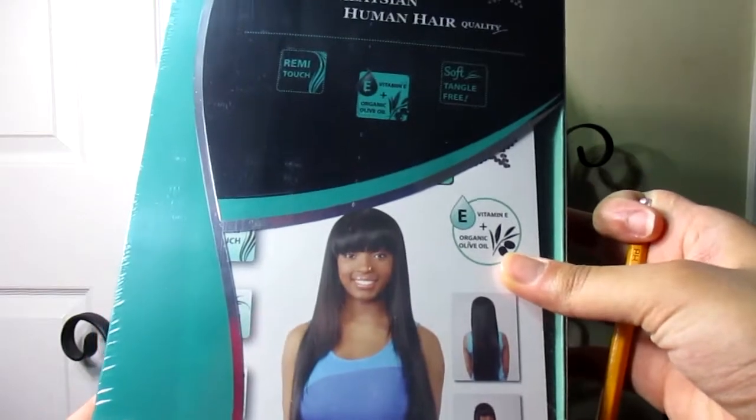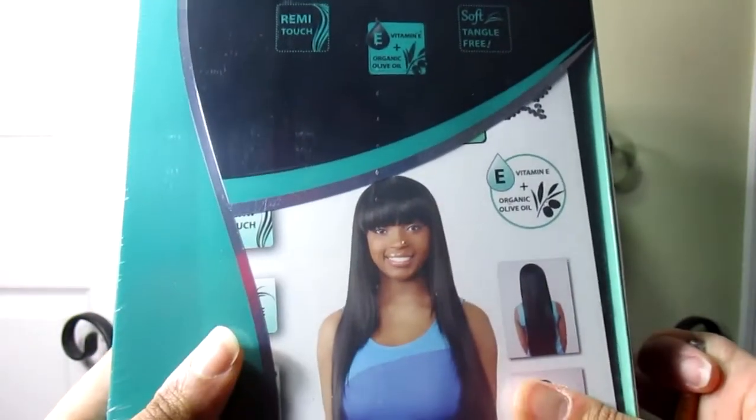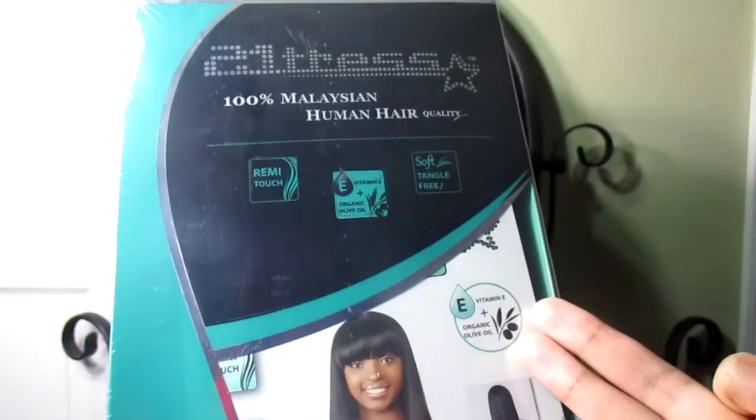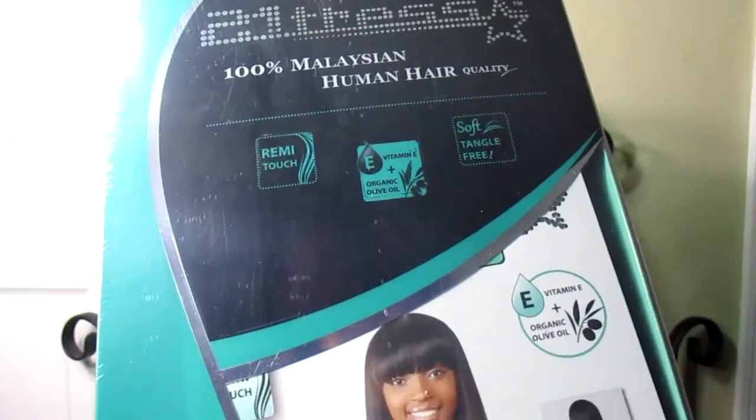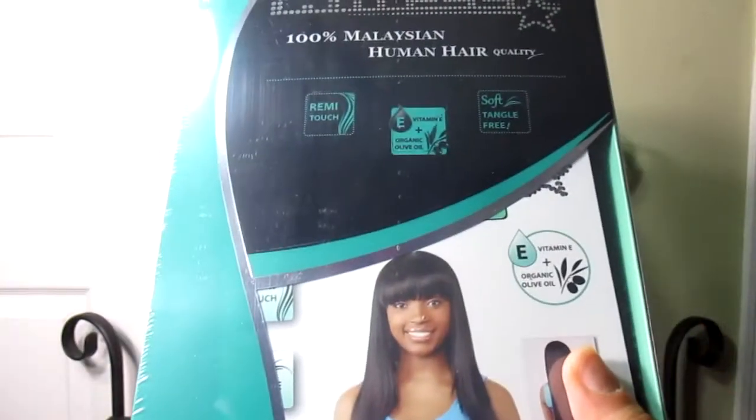I have not opened this wig yet, so I don't know what it entails inside, but this wig is 30 inches long from the website. I got it from Hair Stop Shop, and Hair Stop Shop said this wig was 30 inches long.